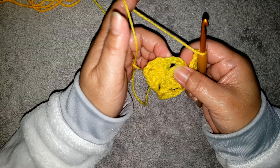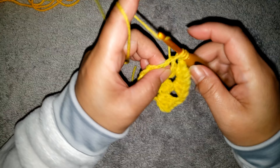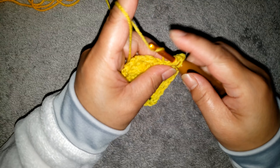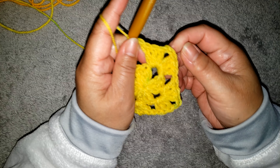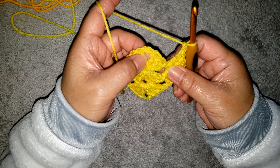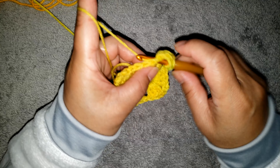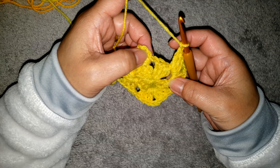Make a chain 1 and skip the 3 double crochet, and into the chain 2 space make a shell again — which is 3 double crochet, chain 2, and 3 double crochet into the same space. Continue: chain 2 and complete the sets of 3 double crochet for each corner, making a chain 1 between each shell.